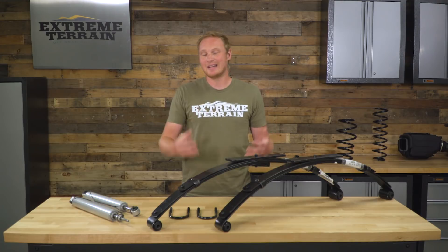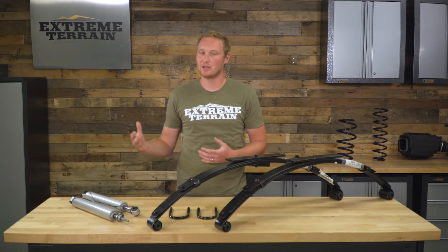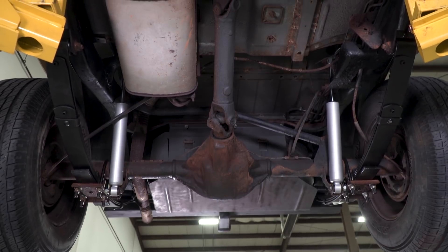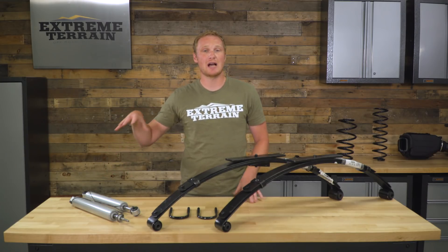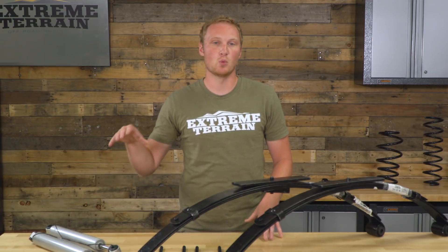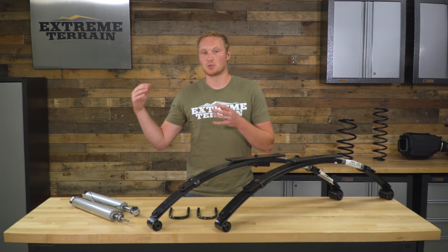These are going to be a nice, comfortable riding leaf spring while still providing good handling on-road and good off-road articulation and suspension flex. The shocks included with this kit are Rough Country's N2.0 Nitro shocks. A nitrogen-charged shock has that nitrogen charge to eliminate any foaming, bubbling, or cavitation of the shock fluid, so you're going to be able to work this shock a lot harder over a long period of time without it fading compared to a hydraulic shock.